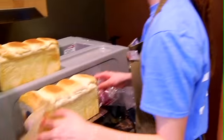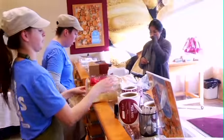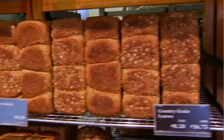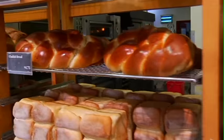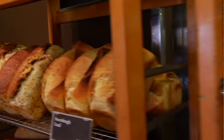Sure. This bakery, and every Cobb's Bread, actually works with a bunch of different charities. My bakery specifically has seven different charities that share bread throughout the week — they each have their own day. We also support a high school locally here and their breakfast club, they call it.